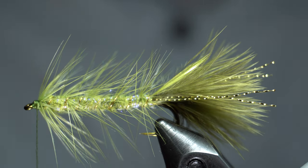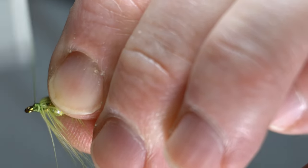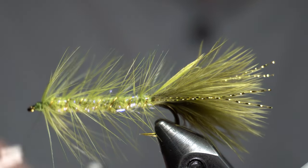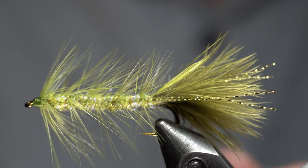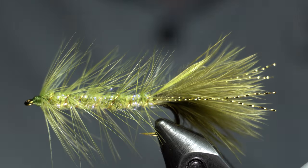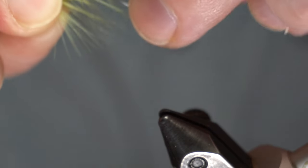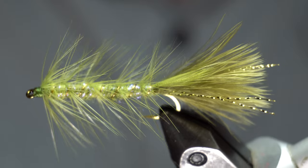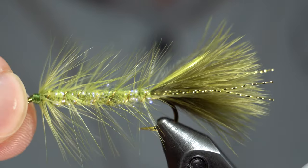There you go. And this, by the way, is a brassy-sized wire, gold wire. That's what I'm using. Nice and sturdy — it'll hold up. And then you're pretty much done. Go ahead and whip finish. I had a couple of the trapped fibers in the back, but that's all right. There we go. Kind of pinch right up front, pull those back a little bit. There's a nice woolly bugger.